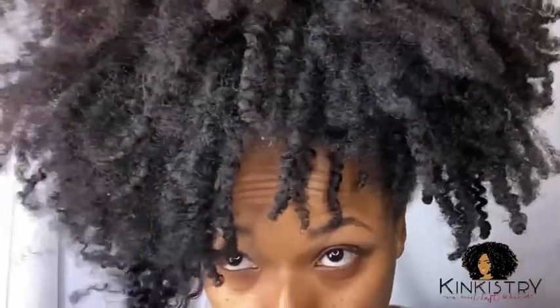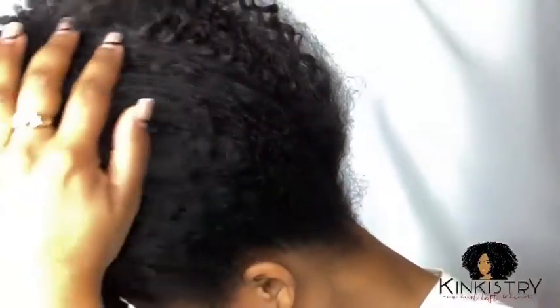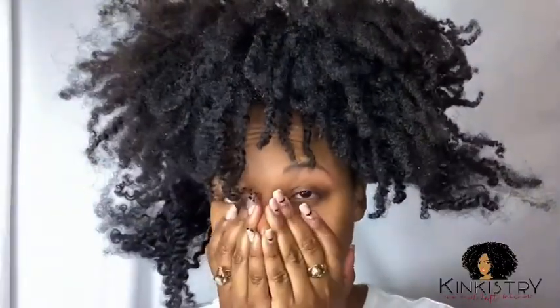Hey guys, I had a rough week and obviously it's showing through my hair, but that's okay, we're gonna fix it. I have some clippings in, I also have a butterfly clip in that I'm taking out. My hair's a little dry, it needs to be refreshed, it needs something. And don't call me a lazy natural — I am a busy natural.